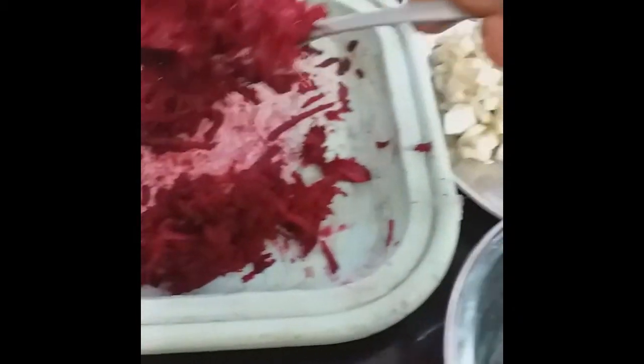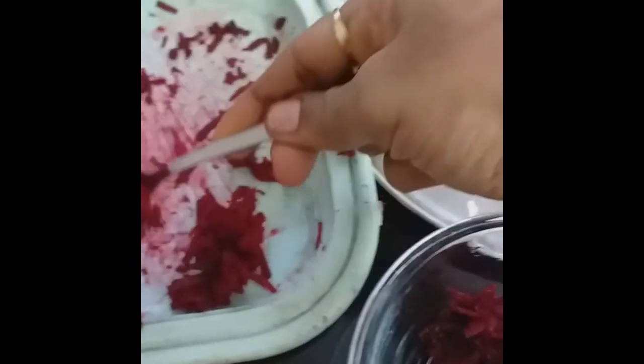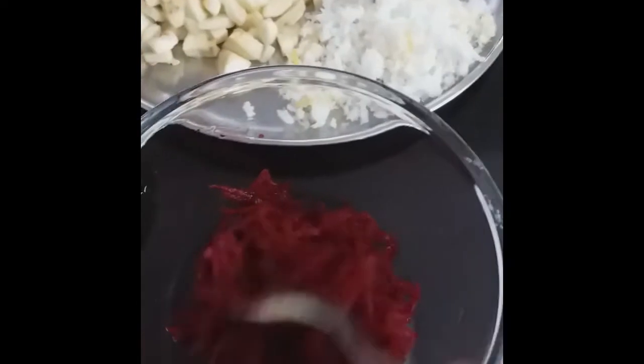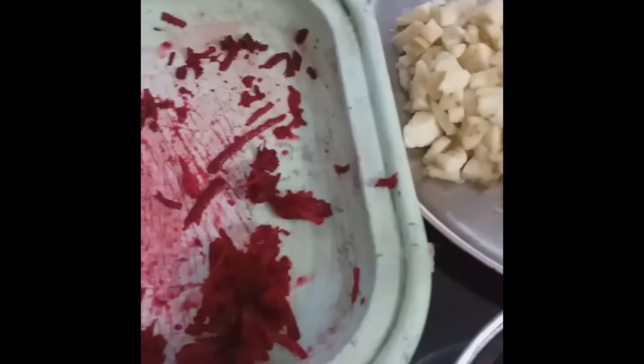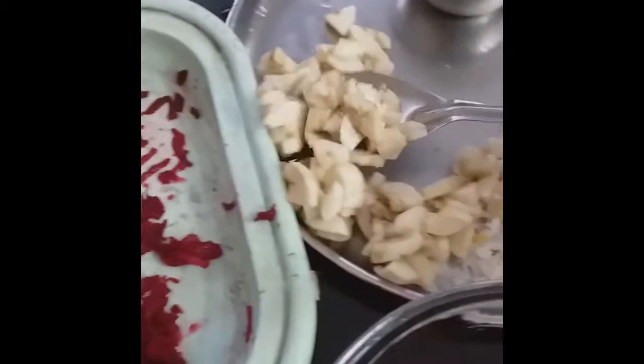I will put the beetroot in the pan. I will put the banana in the pan.